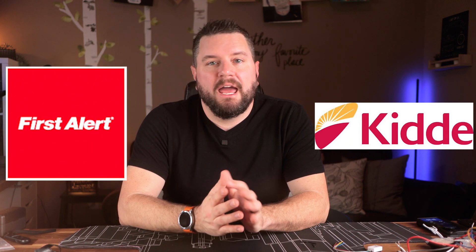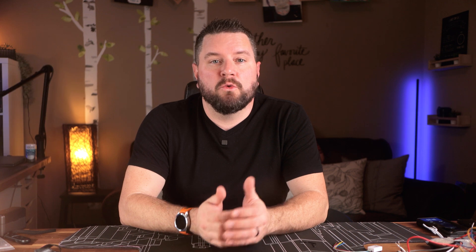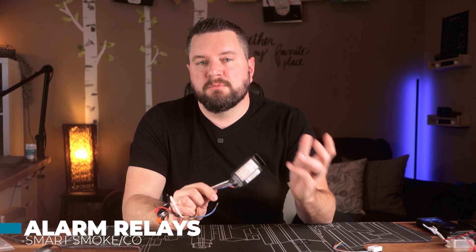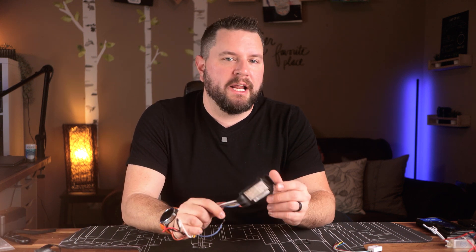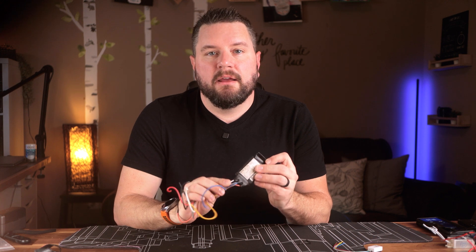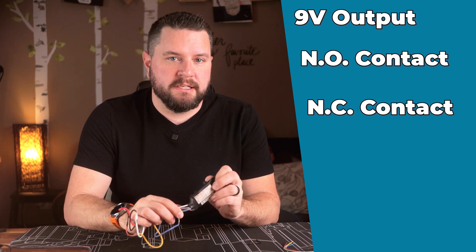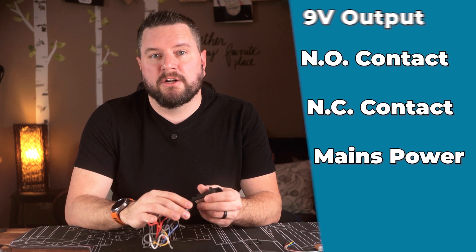Most major brands of smoke and CO detectors like First Alert and Kidde have relays that can be added to report status to an alarm or fire panel, or add accessible alert methods like strobes or bed shakers. Our second requirement are the detector alarm relays — sometimes called smart relays, panel relays, or interconnect relays. These Kidde relays allow multiple outputs, including a 9-volt output, a normally open, and a normally closed contact. They're powered from the same mains power as the smoke detectors themselves.